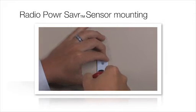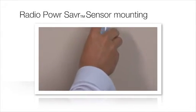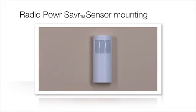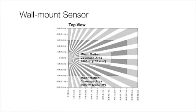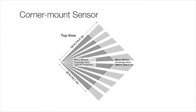Sensors can be mounted temporarily to verify placement and coverage, and then mounted to a wall or ceiling. Use up to six occupancy sensors in one space to achieve maximum coverage. The number of sensors required will depend upon the room size. Please refer to the Detection Range for Fine Motion chart in the Specification Submittal online for Radio PowerSaver occupancy or vacancy sensors.